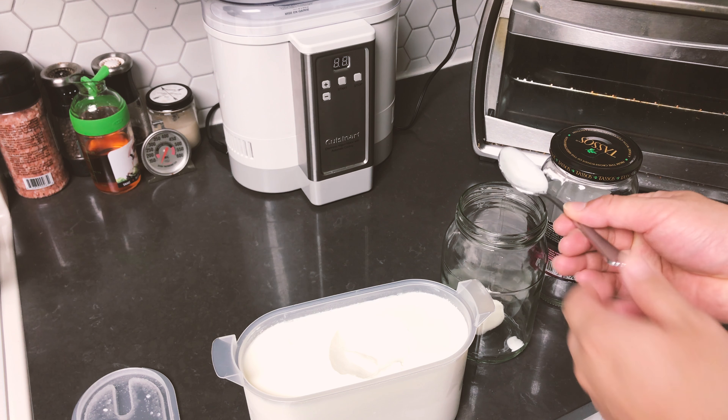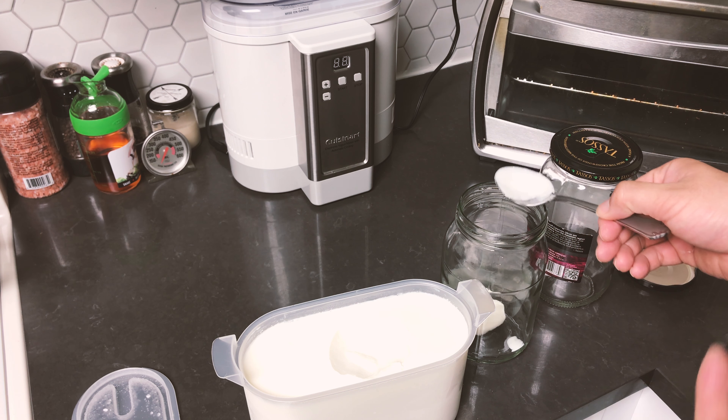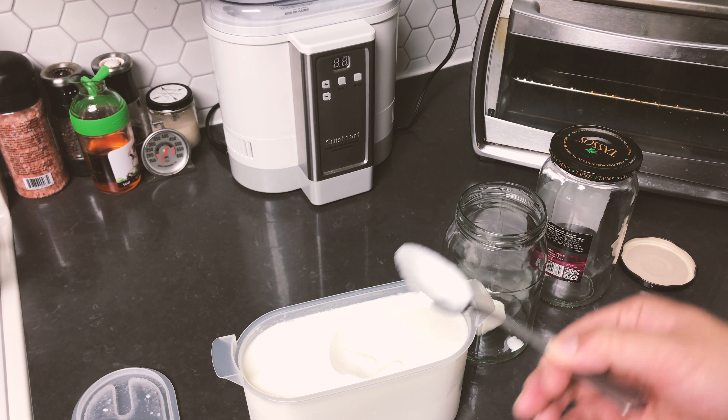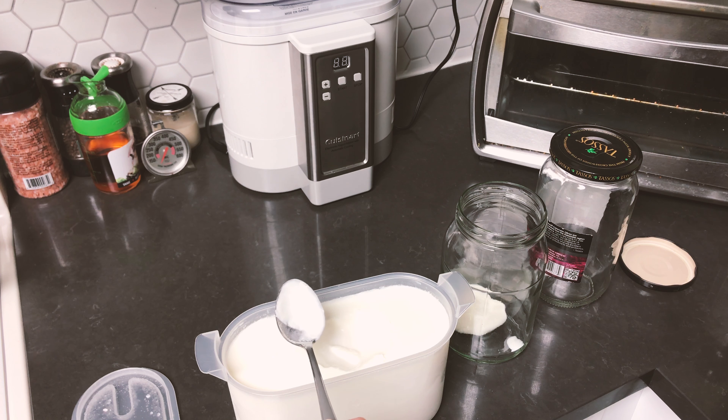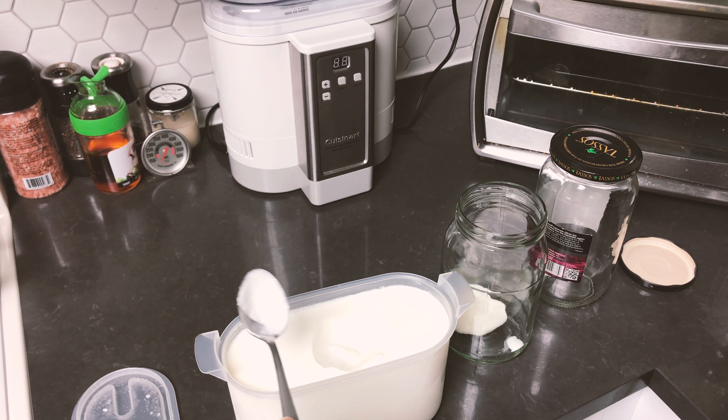If you guys have any questions about how to make yogurt or about the automatic yogurt machine, feel free to ask in the comment section below and I'd be happy to answer. Thank you so much for watching this video — I hope you find it helpful. Take care!